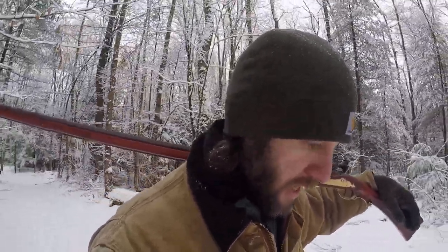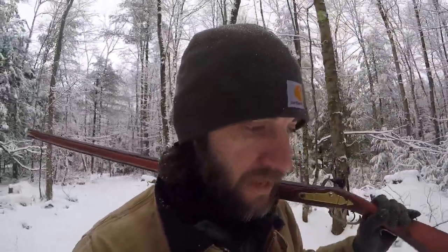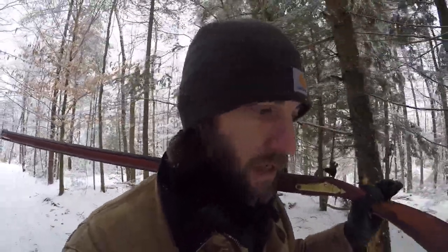Nobody can find ammo or primers; everybody's hoarding everything. Now is the time to get into black powder because it's a great way to maintain shooting and a wonderful way to get back to fundamentals. I've been shooting since I was about 14 and I'm 40 now. Going back to basic iron sights — just like bare-bones archery — helps me focus. You'll become a better shooter with these guns, or get really frustrated and eventually figure it out. Hope these pointers help; stay safe and we'll see you next time.